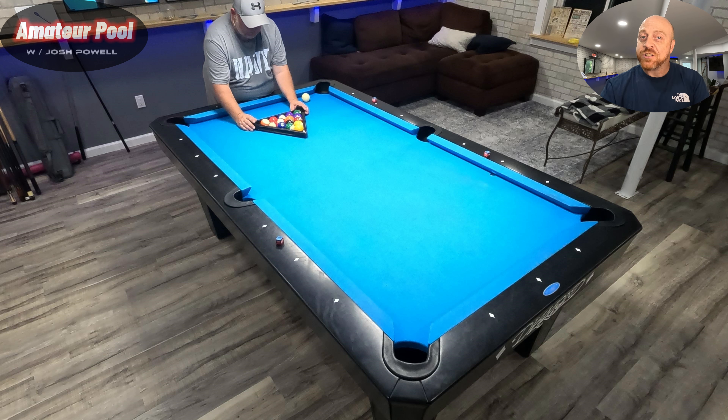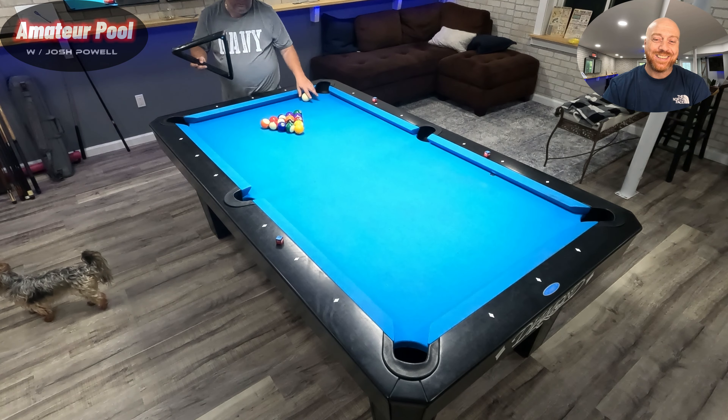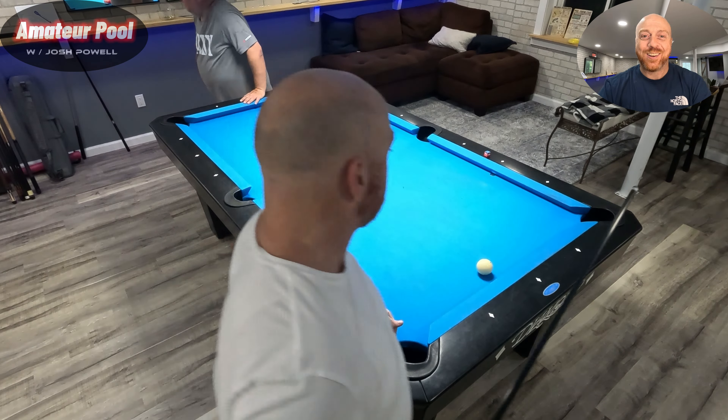It's myself Josh Powell versus Brian Scott. Brian's racking, I'm gonna break. We recorded this at my house — the Powell pool hall, really it's my basement, but I call it my pool room. After I break, nobody hits the cue ball anymore. If I scratch, he can put the cue ball wherever he wants. It's still open — he can choose solids or stripes, and the objective is still making the eight ball after all your balls, but you have to do it off of the cue ball.